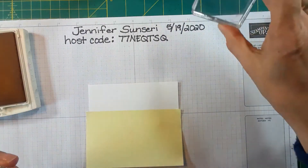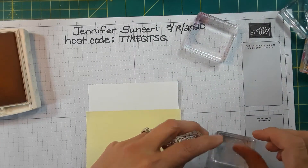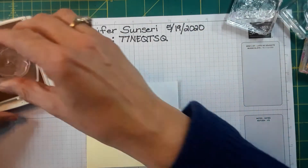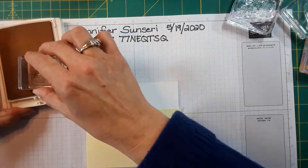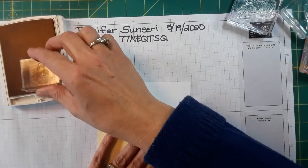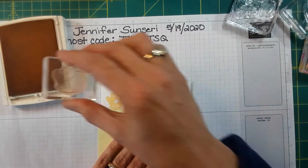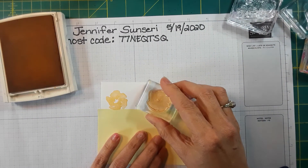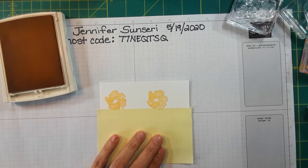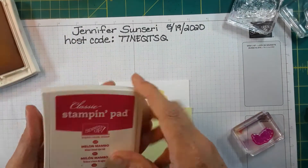I need two more blocks. Now I'm going to stamp my little posies — I'm not going to get the whole image on and that's fine. I'm just building a scene really. And then I'm going to do my carnations — I won't want to use yellow, I want to use my Melon Mambo.